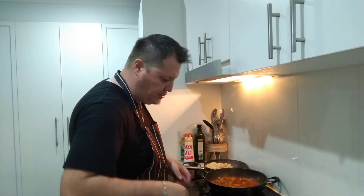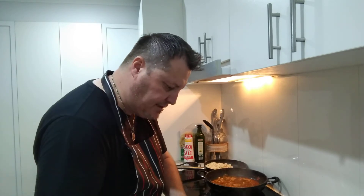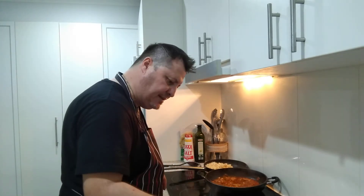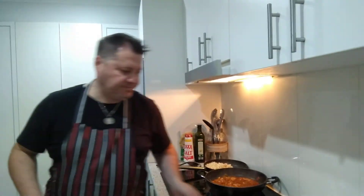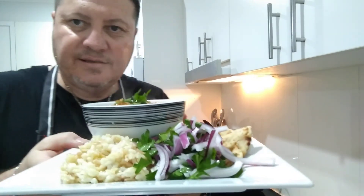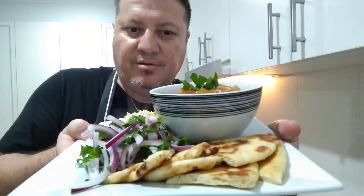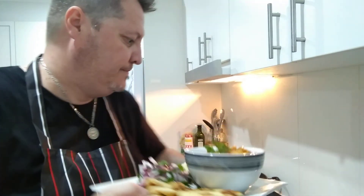Hello everyone — hope you're enjoying Wokdad's version of Rogan Josh. I've never done it before. The plate looks absolutely amazing — full of beautiful natural flavors and tastes. This is my plate: chicken Rogan Josh with garlic naan, onion salad with parsley, and rice. Doesn't it look stunning? Don't forget to like, share, subscribe, hit the share button, and hit the bell for further notifications. I'm going to do the shorts for this one sometime.